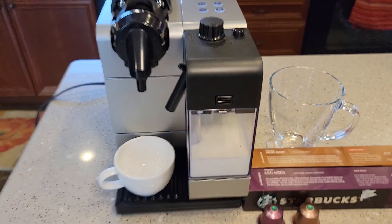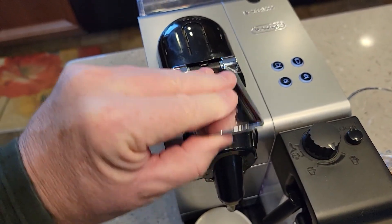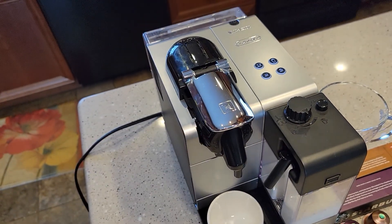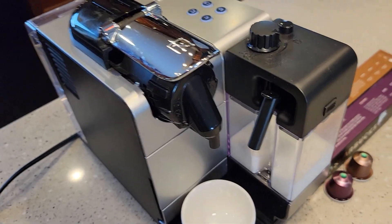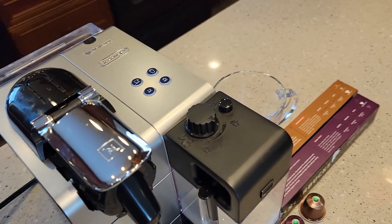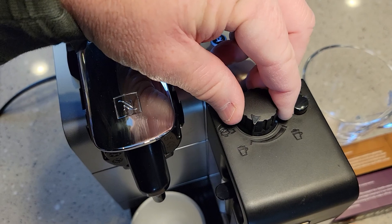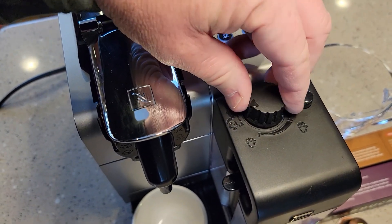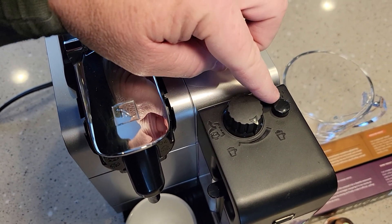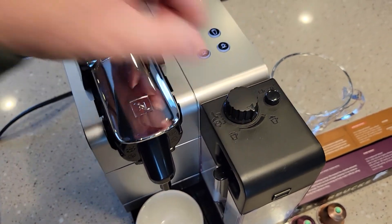You lift the handle — that's where the pod goes. Then you close it, and when you close it you're kind of puncturing the pod, so it is a little hard to close, but not too bad. You can also adjust the froth — where the froth is going to come out. Up here you can turn this if you want more froth or less froth. You turn it to this position if you want to take it out. After every time you run milk through this nozzle, you're supposed to do a clean. I'll show you how to do that.